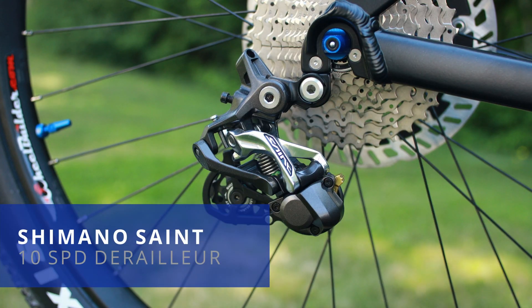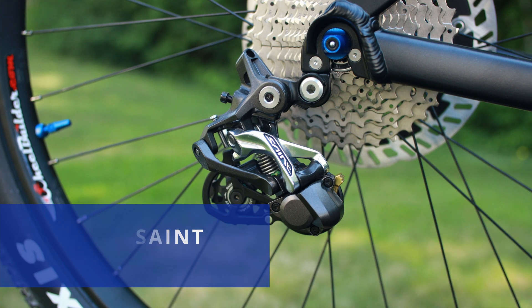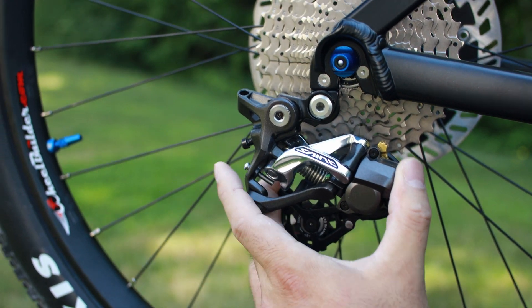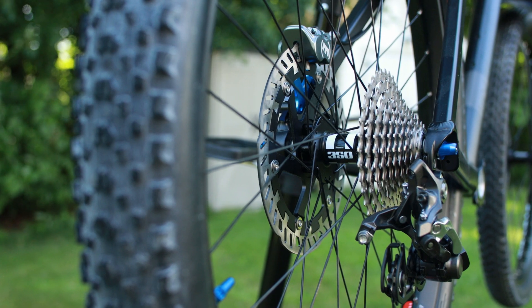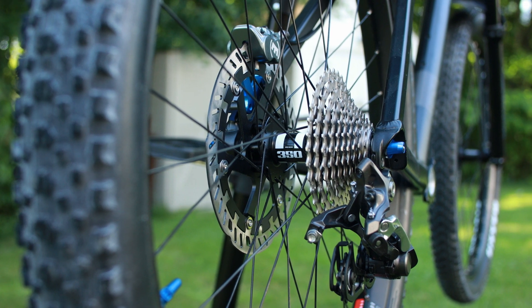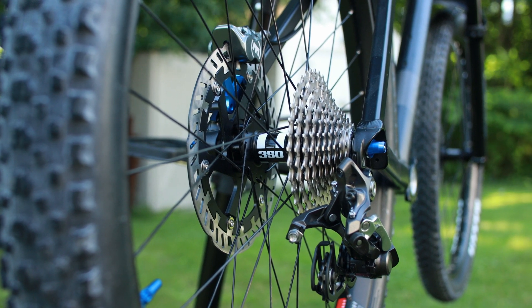The rear derailleur is Shimano Saint downhill spec. This is really important with mid-drive since the amount of torque that goes through the chain is going to cause the chain to skip, and of course that can prematurely wear out the cassette, which is steel by the way, also Shimano.